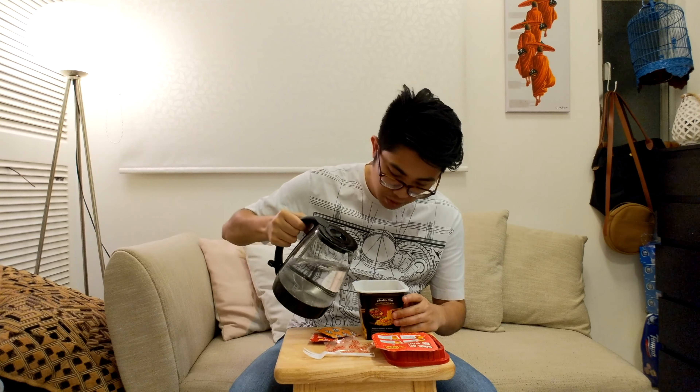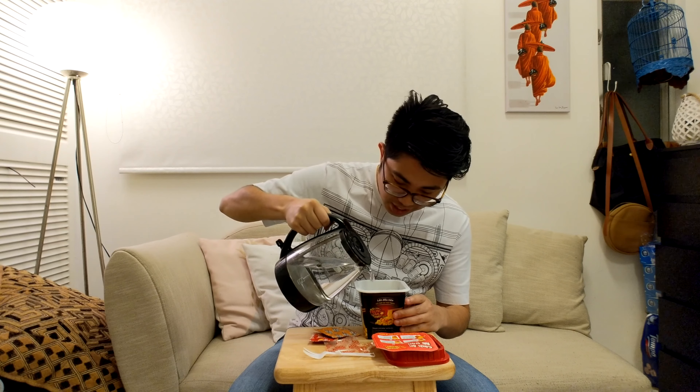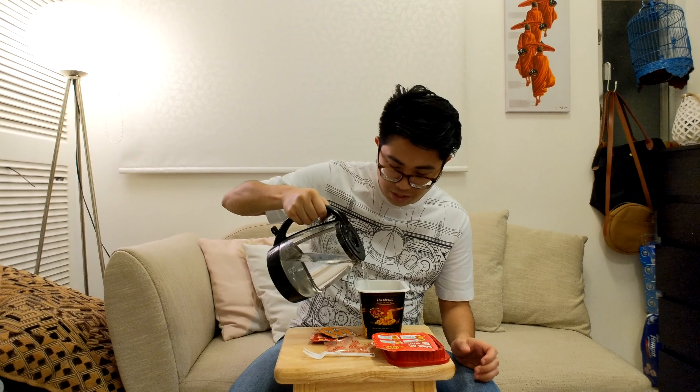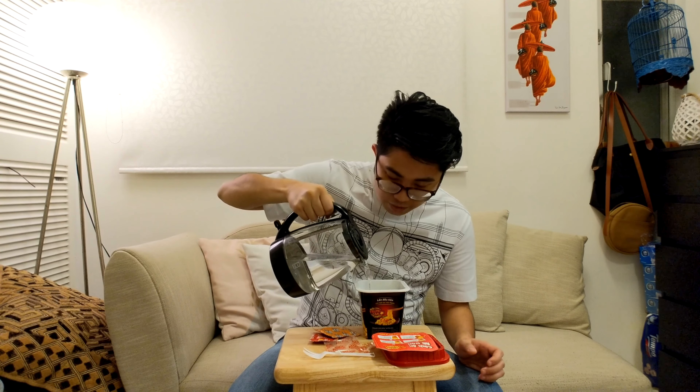We have boiling water here. It doesn't have an indicator line inside, so I'm just gonna guestimate what 400ml is. There it is — spring onion is very visible. After a few minutes, it's been 4 minutes. I've just drained the water out of the cup noodle and now we're gonna add in these 2 packets.